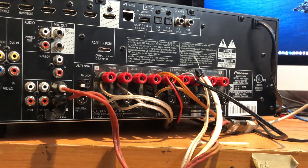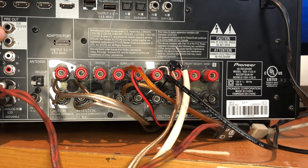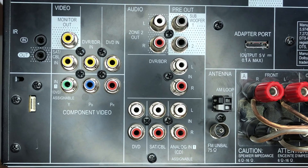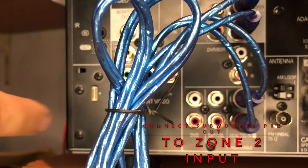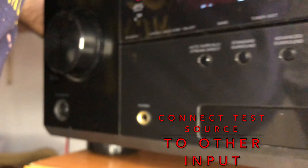Once we've confirmed that Zone 2 is correctly set up, we turn the unit back over and disconnect the current test source — in this case the computer, represented by those two red wires — and replace it by feeding the pre-out of the subwoofer into that same input. We plug a pair of RCAs from the subwoofer pre-out into the input we used for Zone 2. Note that most subwoofers don't have two outputs, so you can use a Y-adapter or just wire one of the inputs if you're connecting a single subwoofer.